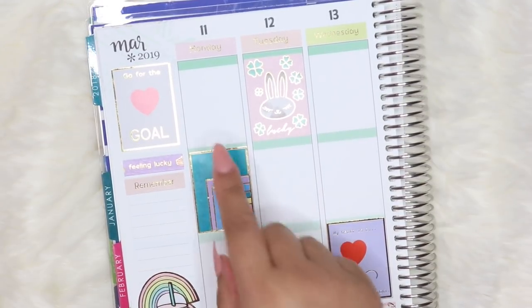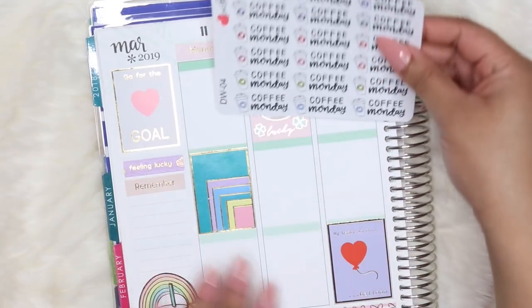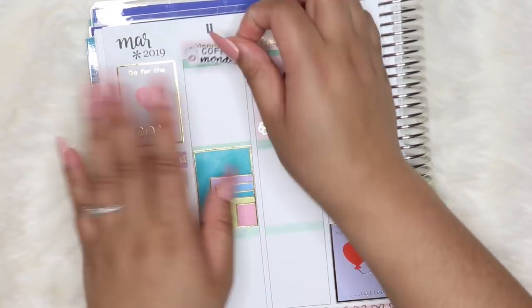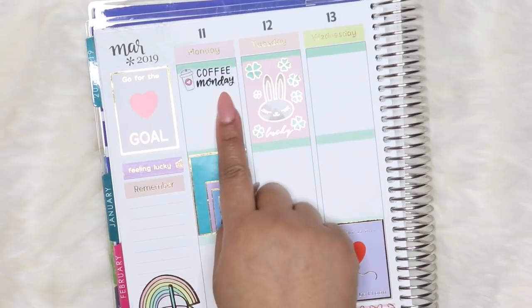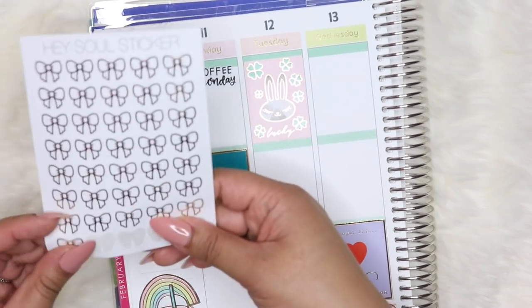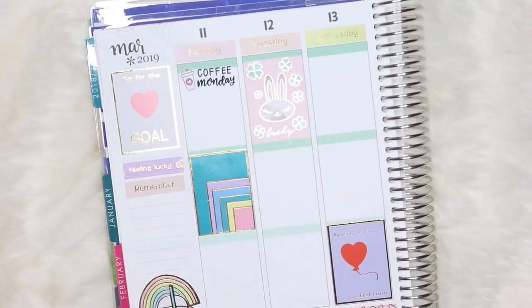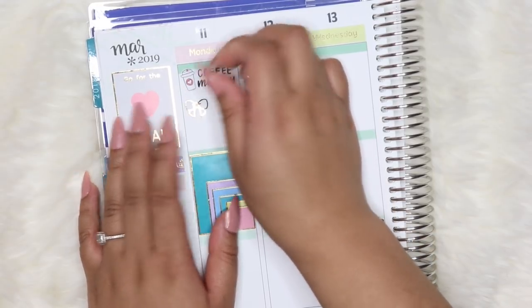Starting off with the dailies, I'm going to mark Coffee Monday first — of course I use this one. This is from Love Shira. I definitely have to pick up a full sheet because it's super cute. And if you order from her shop, make sure to use my code Nina10 to save on your next purchase. For work shifts this week, I want to use these gold foiled bows to match the gold foiling from the kit from Hazel Sticker.